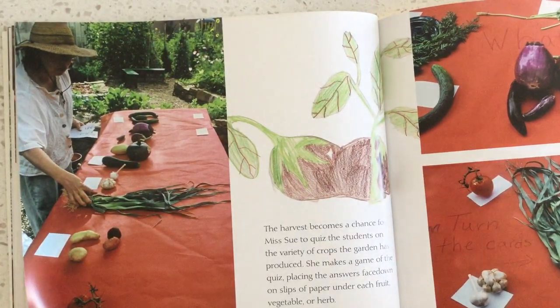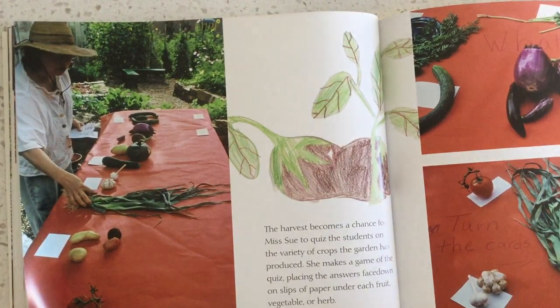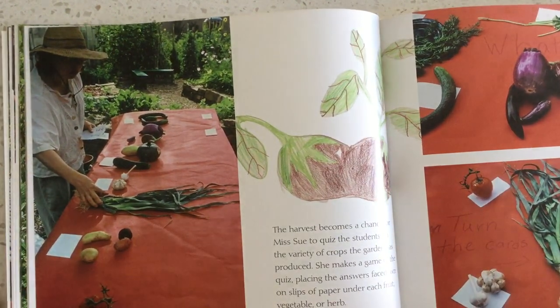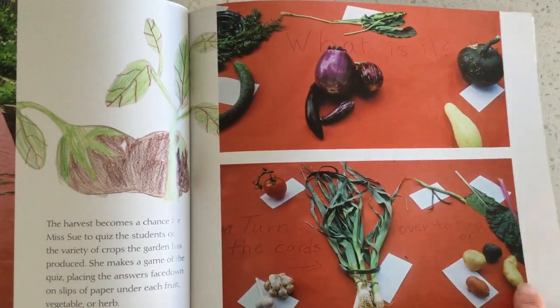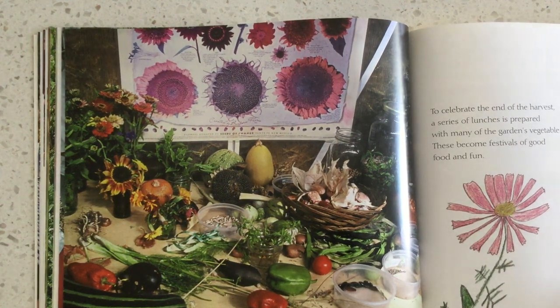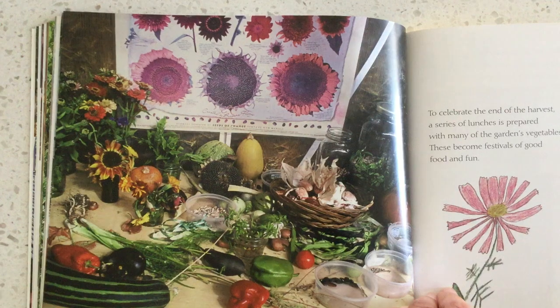The harvest becomes a chance for Ms. Sue to quiz the students on the variety of crops the garden has produced. She makes a game of the quiz, placing the answers face down on slips of paper under each fruit, vegetable, or herb. To celebrate the end of the harvest, a series of lunches are prepared with many of the garden's vegetables, becoming a festival of good food and fun.